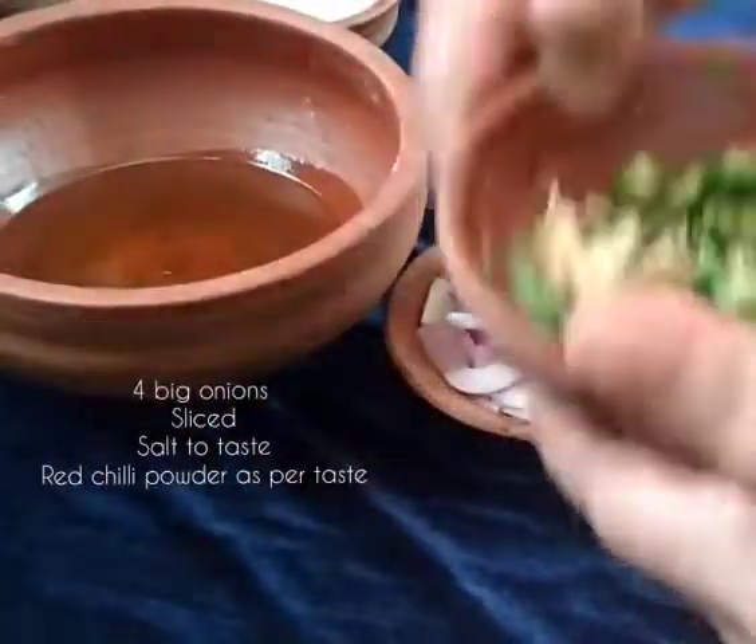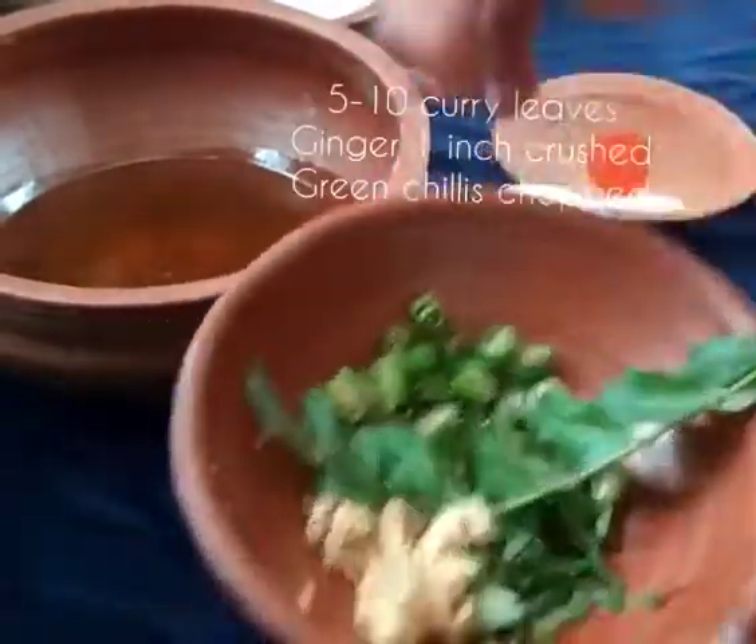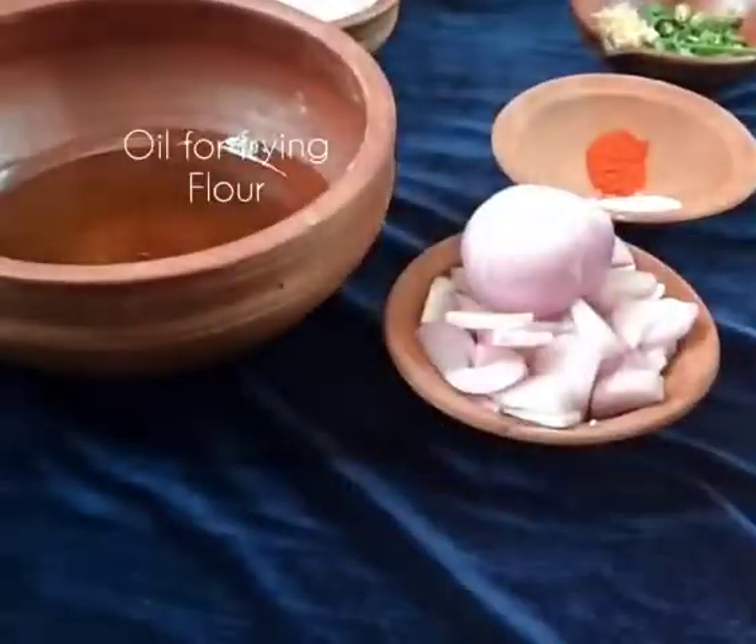For this we are taking 4 big sliced onions, ginger, curry leaves, green chilies, salt and pepper, oil for frying and flour.